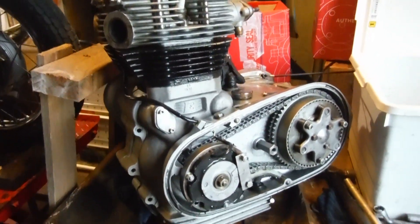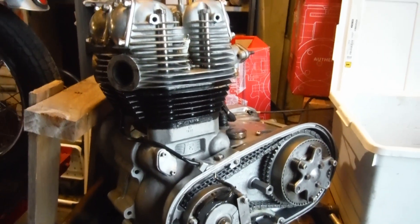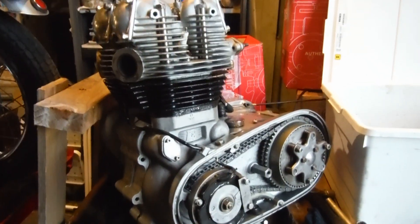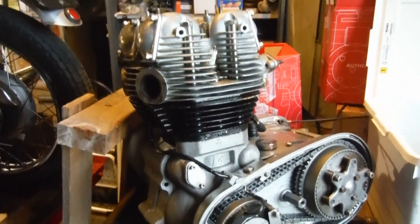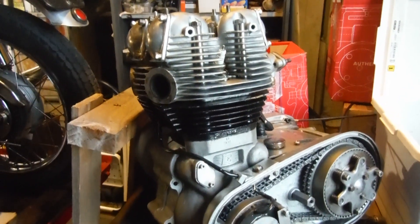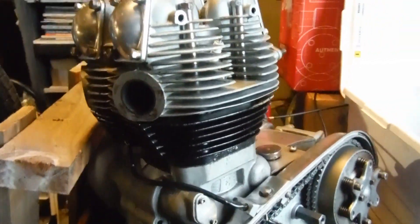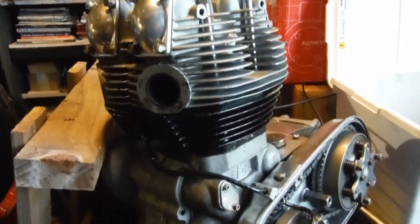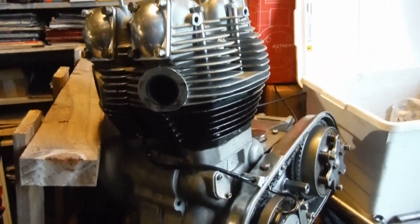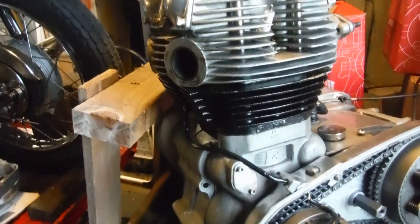I'm just about coming to the end of the working day with this Royal Enfield Series 2 Interceptor engine. I took the valves out of the heads and checked them — they're all good. I tested them closed under their own weight with the heads upside down, put clutch and brake cleaning fluid into the combustion chambers, and there were no leaks at all. So I put the valves into the heads and as you can see I've put the heads on and done the valve clearances.